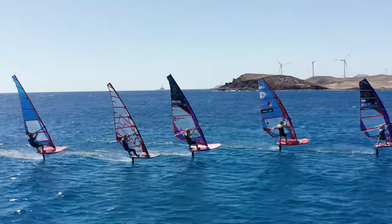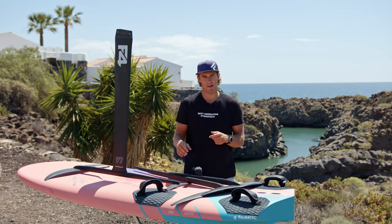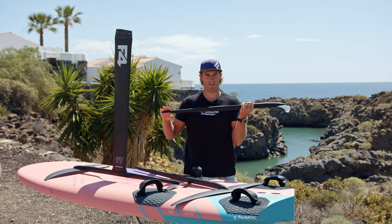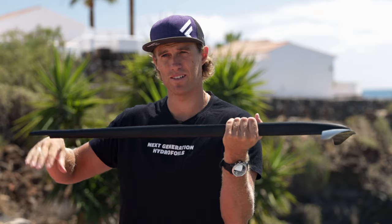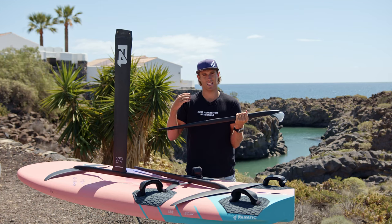Of course you're limited in your range — one foil can simply not do it all. But we go back to the back wing; this is where your room to play with your setting is. Do you feel you want more power in really light winds? We create more angle, which gives you more power — this will improve your foil in the light wind setup.